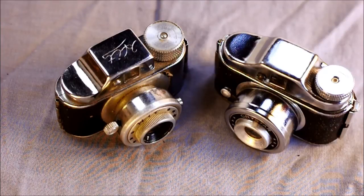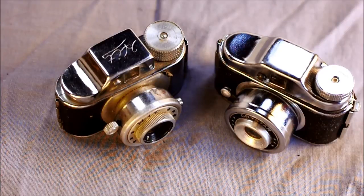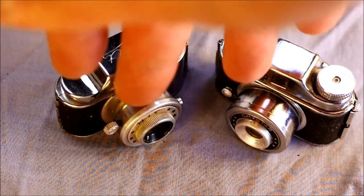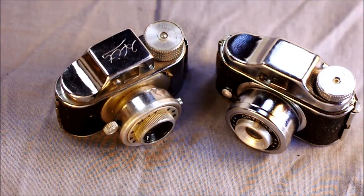They were followed by — though not directly by the same manufacturers — many 110 format cameras. A lot of people have suggested that these micro cameras, which use 16 millimeter film, stemmed the 110 format. They created the interest in microscopic, almost images — very, very tiny negatives at any rate.